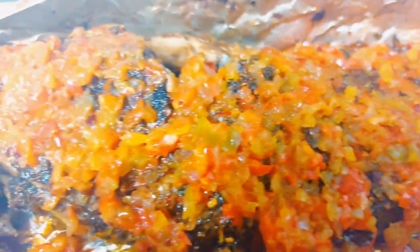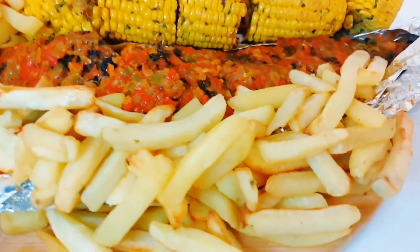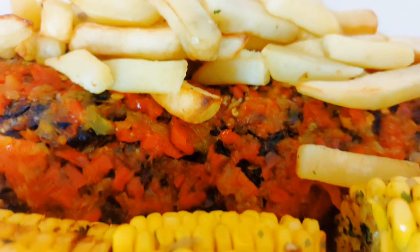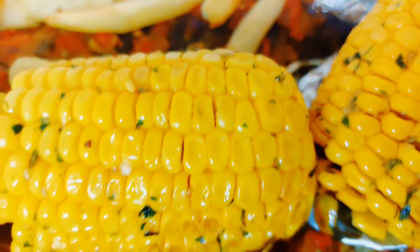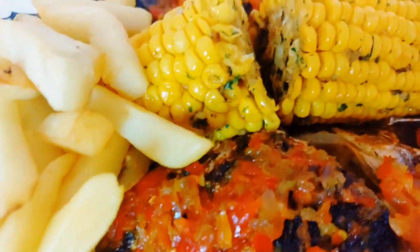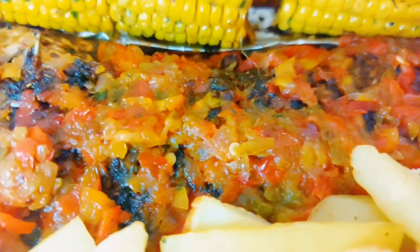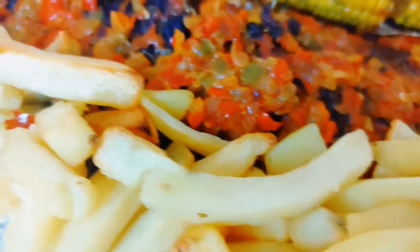I want to appreciate you all for always coming back to watch my videos — I do not take it for granted. If you are new here, we have a very large family and there's room for you all. Please subscribe and turn on the notification bell so you know whenever we upload a new video. To my returning subscribers, I do not take your love for granted — without you there is no me. Until I see you in my next one, bye for now, I love you all, keep sharing love and life!